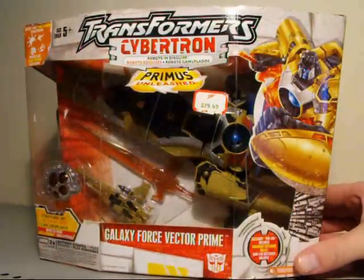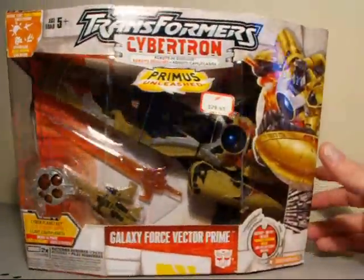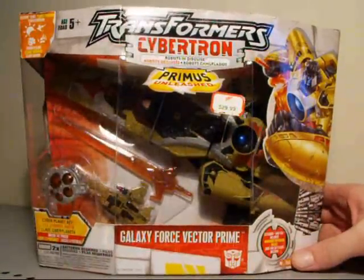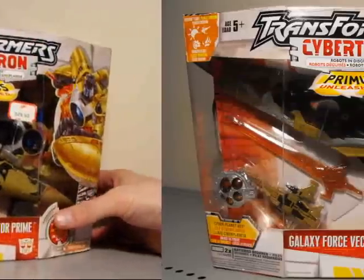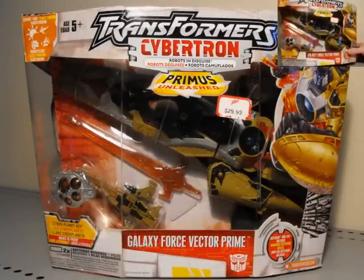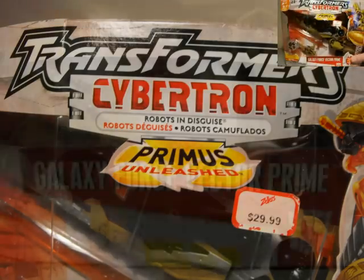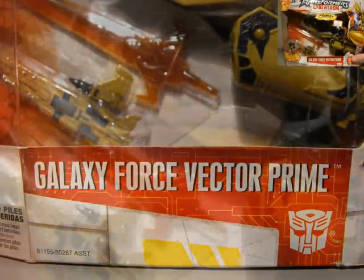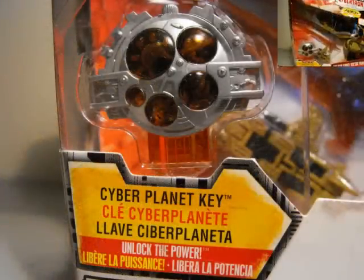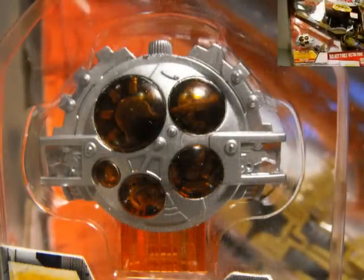This is a repaint of the pre-existing mold of Vector Prime, which I'll show you photos in a second. It's kind of like a powered-up armor version. As you can see in the package, it looks pretty cool. Comes with the Minicon Safeguard, who also got the repaint treatment. He also comes with the orange Energon sword, which is very tasty, and the Cyberplanet key, which looks very neat with all that silver painted on there.